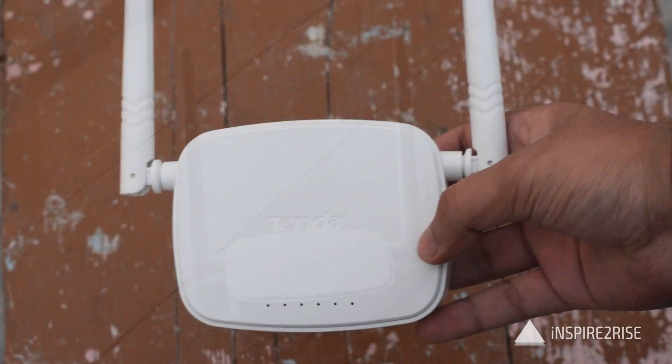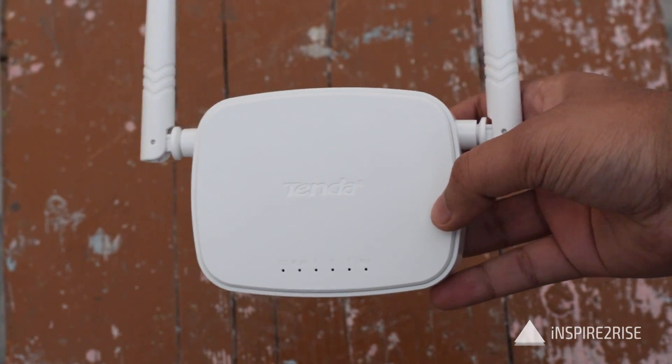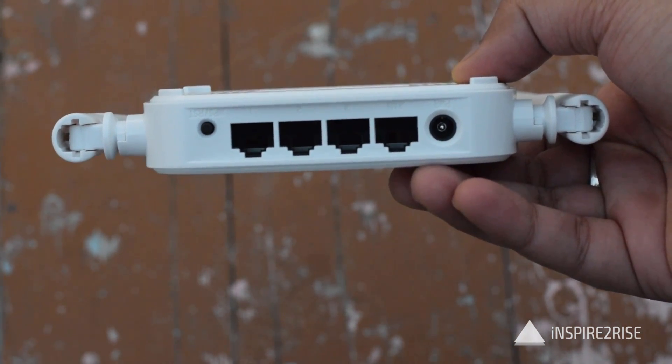Hello folks, this is Ayit Aranshah from InspiredRice.com and today we are going to know how to set up a wireless repeater using this specific router we have over here. So guys, let's begin.